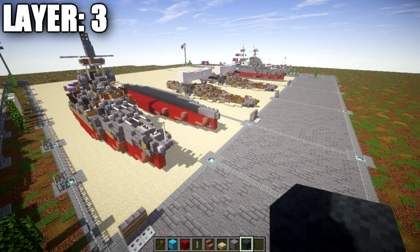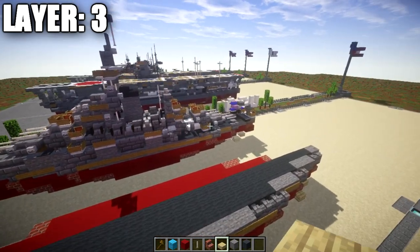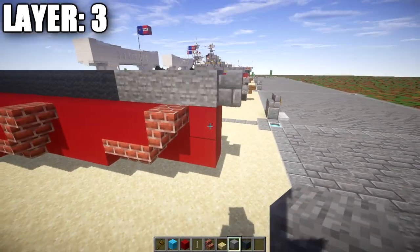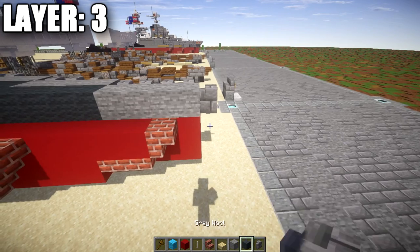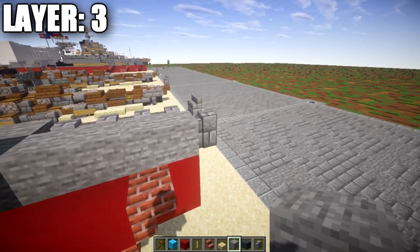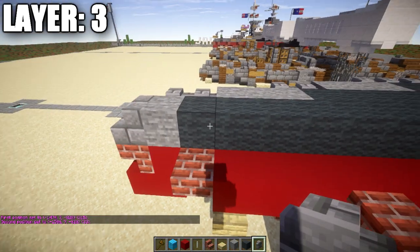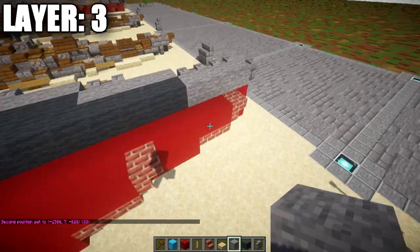Layer three is the last layer done half on, half off before we get into detailing and the superstructure. Start by placing a stone block on top of the front red concrete block, followed by a stone brick wall coming off toward the front. Go back four blocks from the stone block, then place a long row of 33 gray wool blocks going back, with a stone block and stone brick stair at the rear.